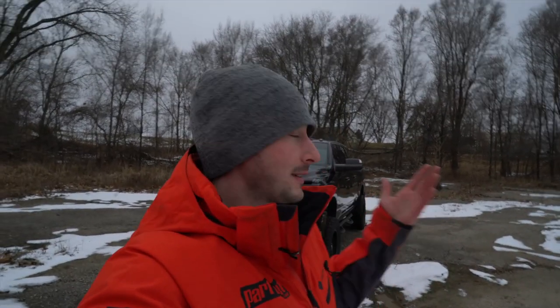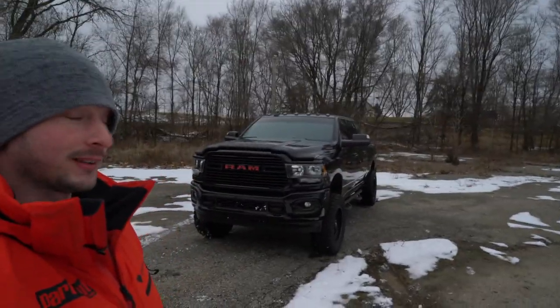Hey everyone, welcome back to Part Out where we talk about off-road rigs and accessories. Behind me we've got a big boy — a Ram 3500 with a 6.4 liter Hemi.